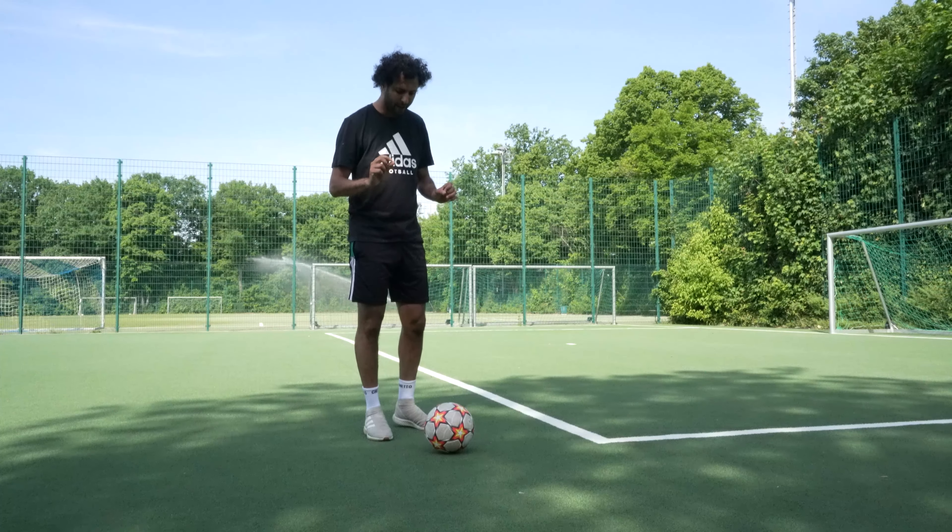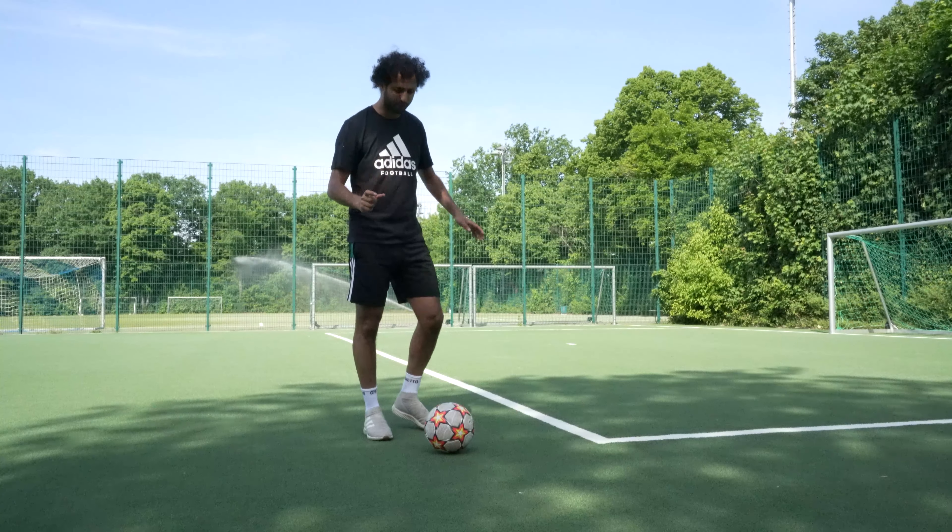When you hit the ball, the ball is touched very soft from the outside.